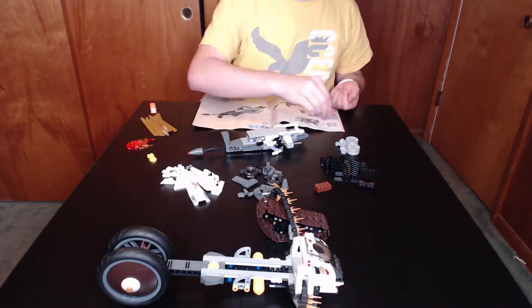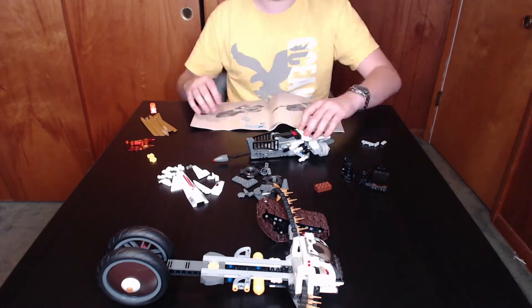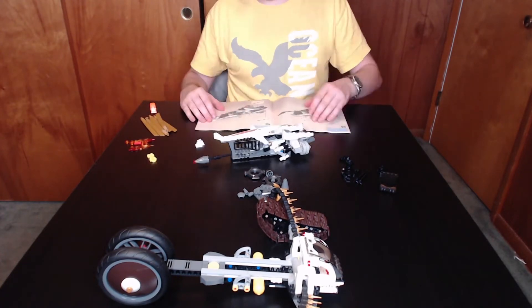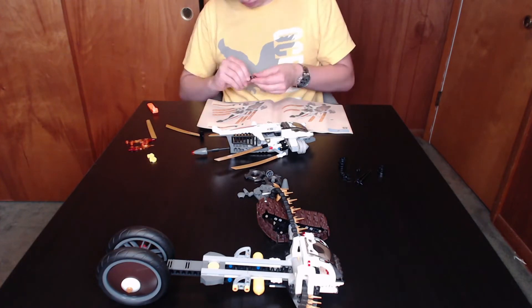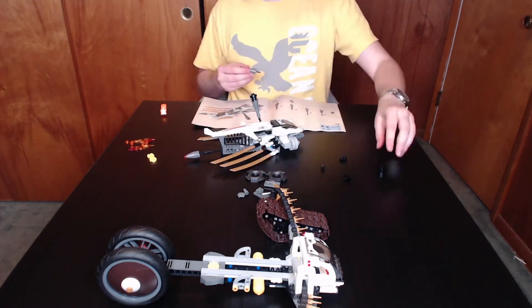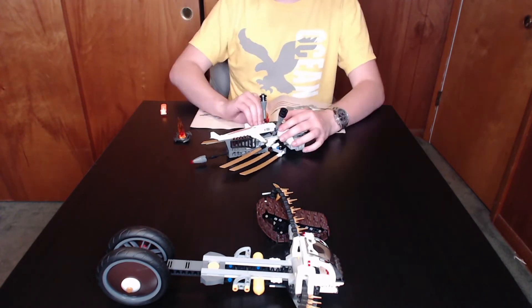One unfortunate flaw that rears its ugly head in this set is that due to stability issues caused by having the treads in the front, this set struggles to even move on a flat surface. However, there is a light at the end of the tunnel, because the new iteration of the set actually fixes this issue by having rubber studs all over the treads, allowing for greater traction on flooring like tile.